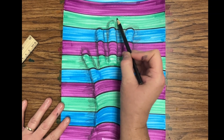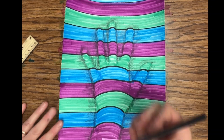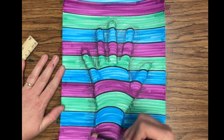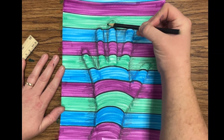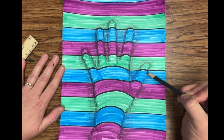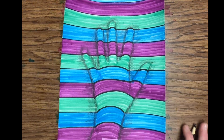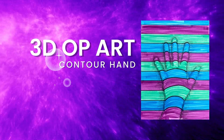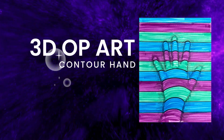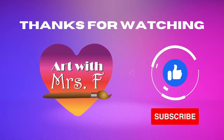When I'm happy with how it looks, I have completed my 3D optical illusion contour hand. Thanks for watching, don't forget to like and subscribe.